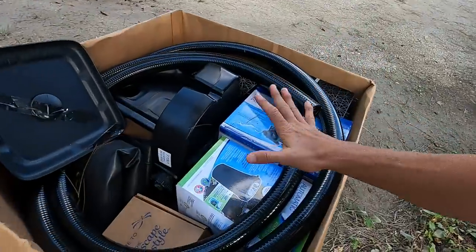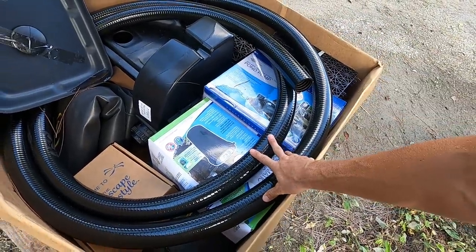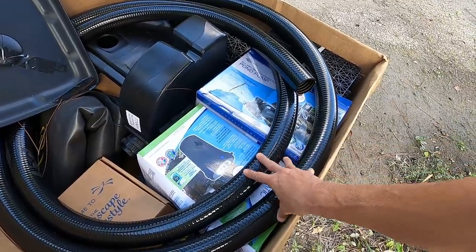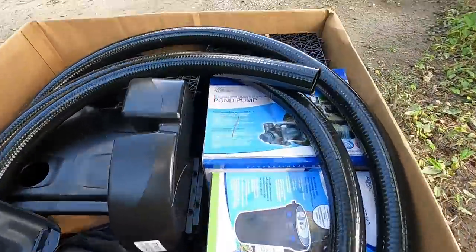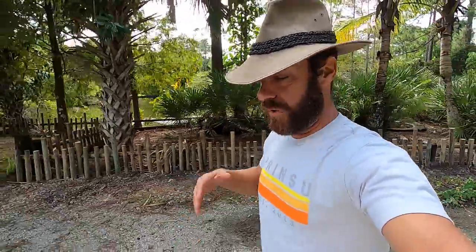Once we get that done, I've got to get to work with my friends at Amazonia Ponds to build the Aquascape pondless waterfall system. I've got to say thanks again to my friends at Aquascape — they sent me this. This is everything you need for the pondless waterfall system. It's going to be a smaller one.